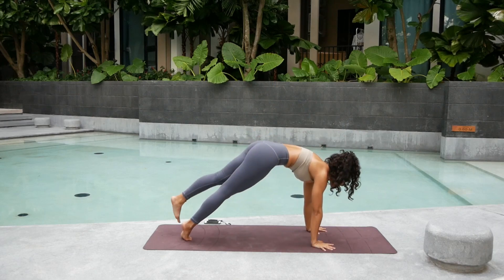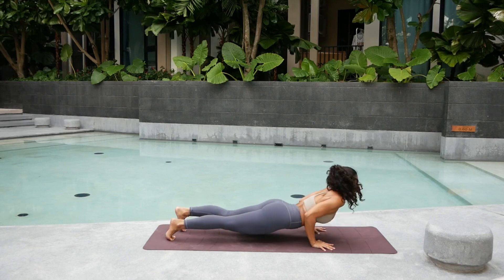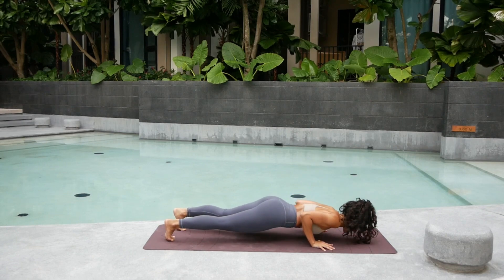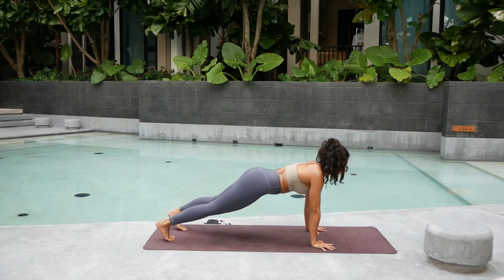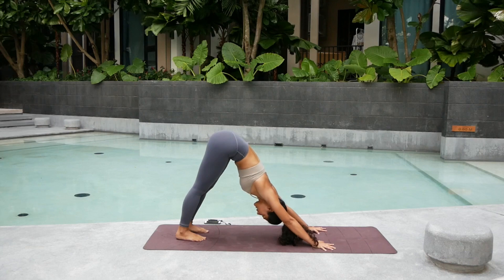Inhale. Both hands down and step back. Round the spine. Go down. Inhale into upward facing dog. Exhale. Chaturanga. Again. And then come all the way back to downward facing dog. Press into the heels. Deep big breath in. Feel free to pause the video anytime you need more rest.